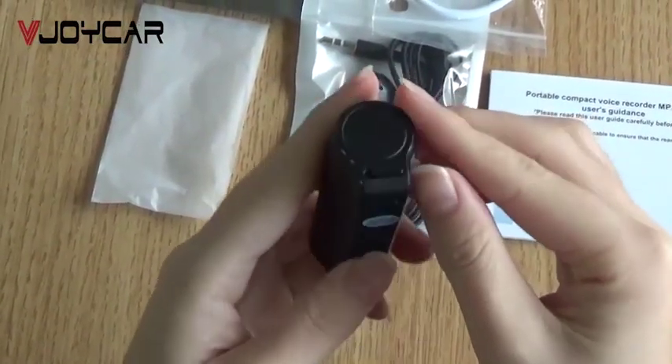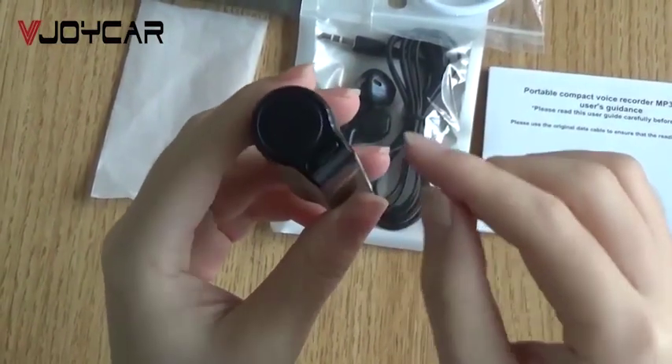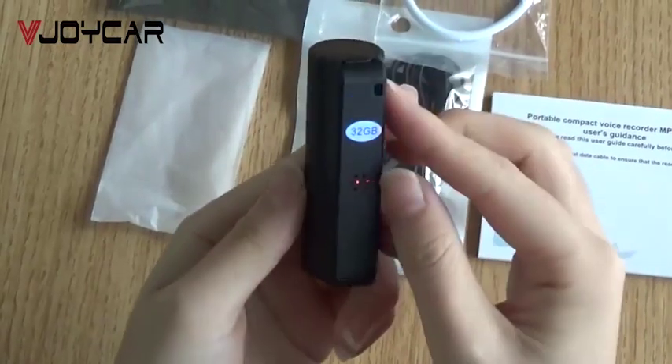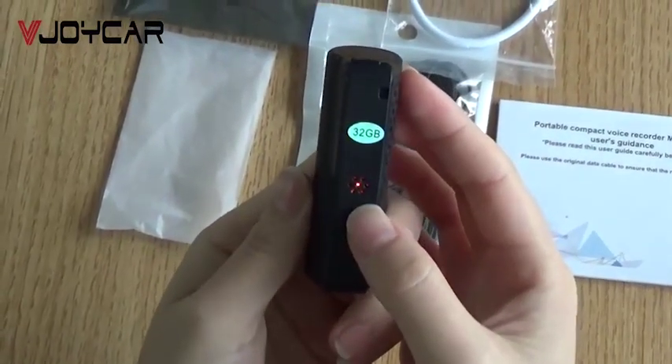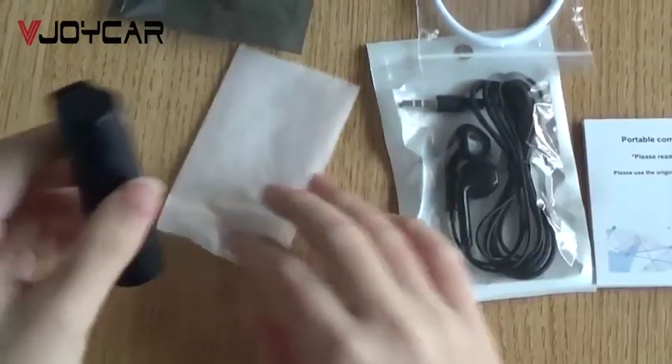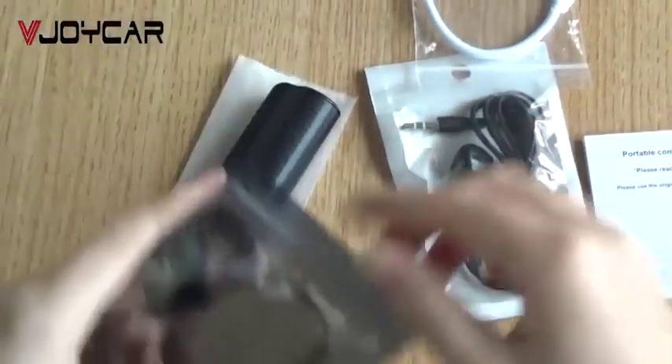After recording, you need to turn off the recorder first — like this. Turn off the recorder. The indicator will show that it's off. Then you can listen to the files.